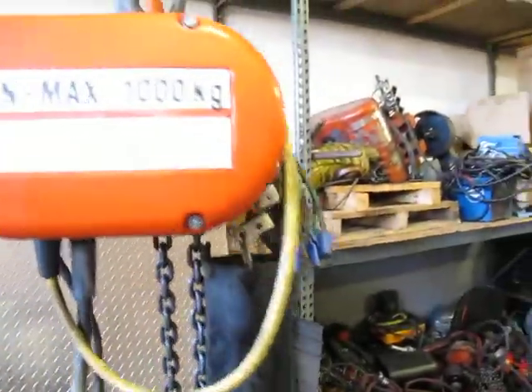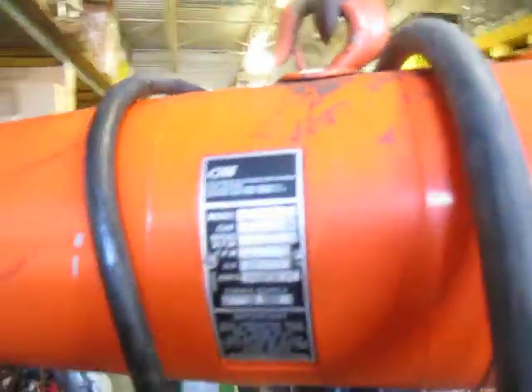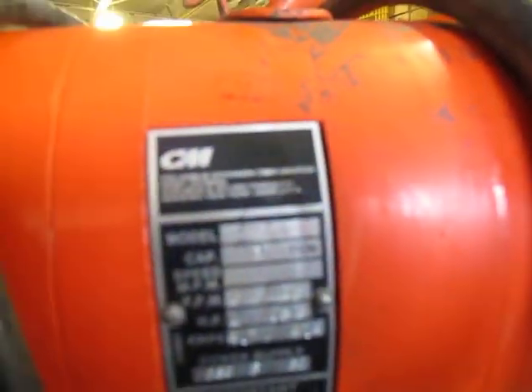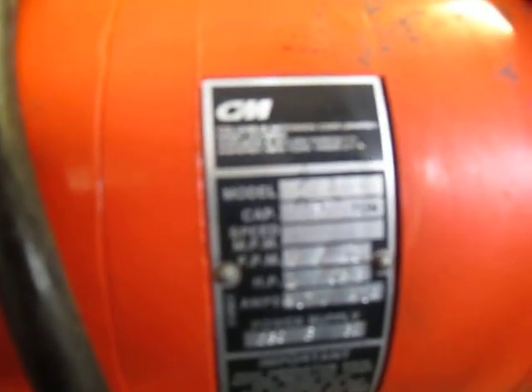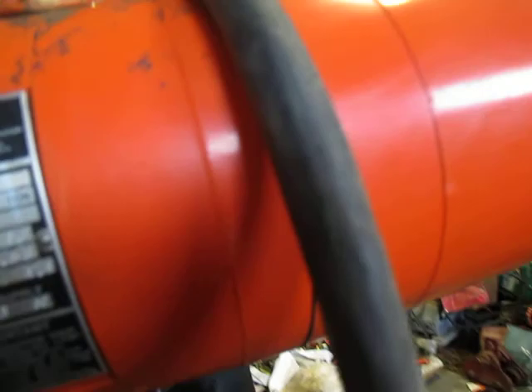This is a 1-ton CM Loadstar. It's got about 12 feet of chain, could be 11. L2 model. It is a 2-speed, wired currently for 230 3-phase. 5 feet per minute on the low end, 16 feet per minute on the high end.